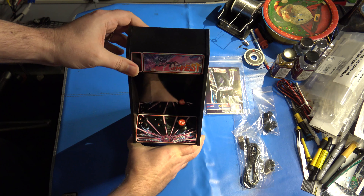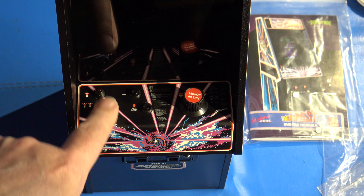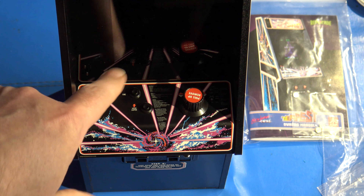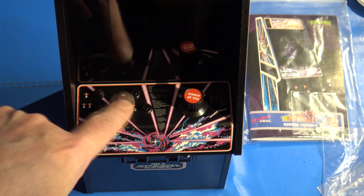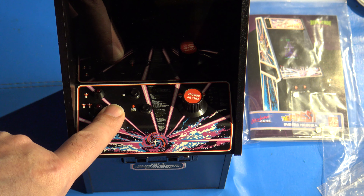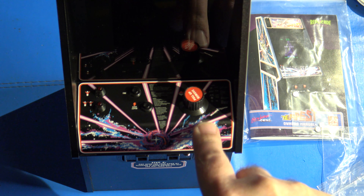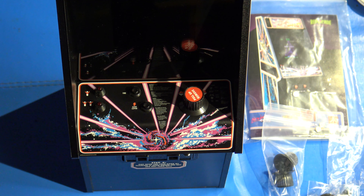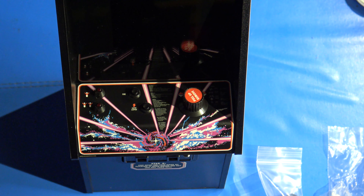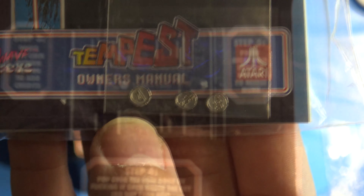Let's take a look at the control panel side. It replicates the one and two player start buttons using miniature versions of the Atari volcano buttons — they do light up whenever you're ready to start a game. You have your fire button up here, which looks like a miniaturized arcade button, and the super zapper button. Here we have the rotary knob for playing the game, which can be swapped out for other types. It also comes with some fake tokens.